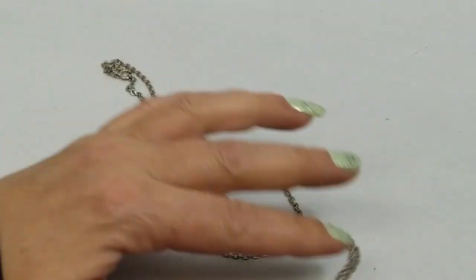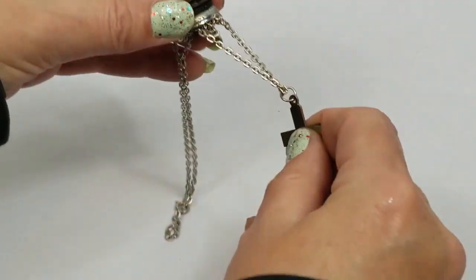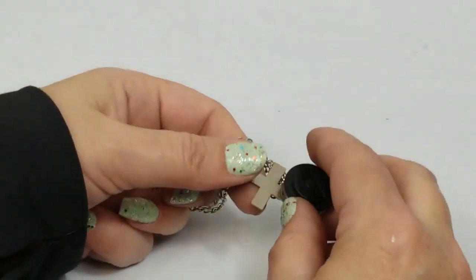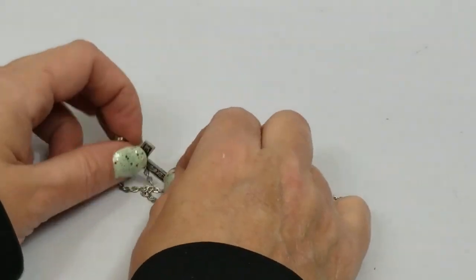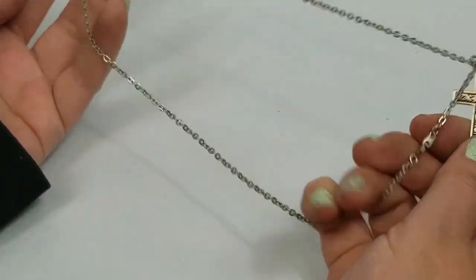I think it's marked. It's definitely not silver. It feels really cheap so I don't think I'm going to put this - into craft.